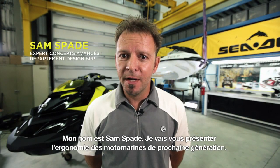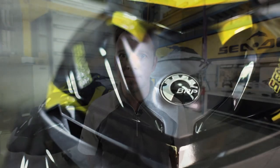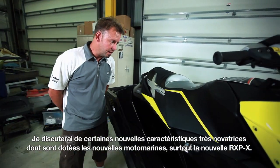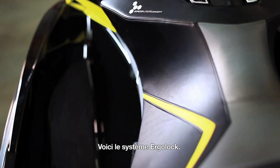Hi, I'm Sam Spade. I'm going to introduce you to the next generation of Watercraft Ergonomics. I'm going to discuss some really innovative new features that have come to personal watercraft in general, and definitely new for the RXPX.